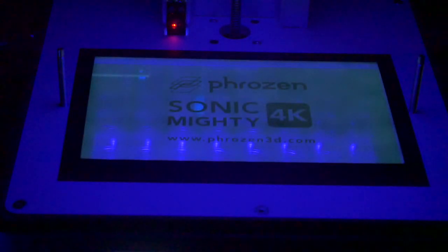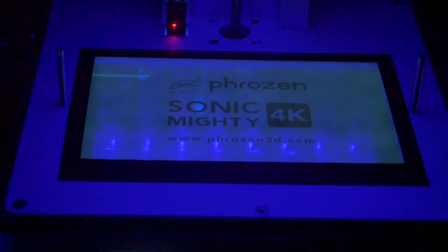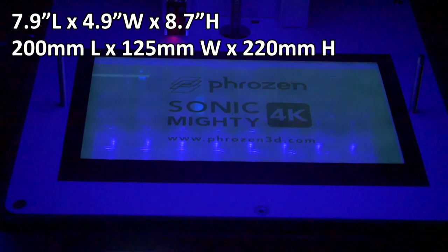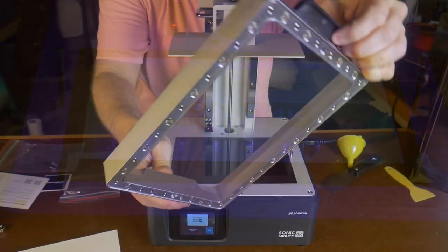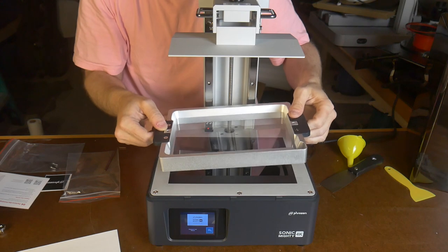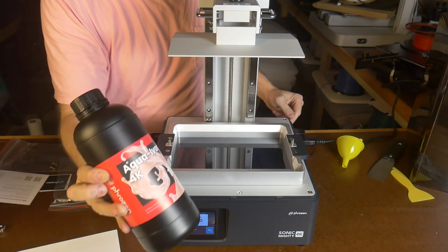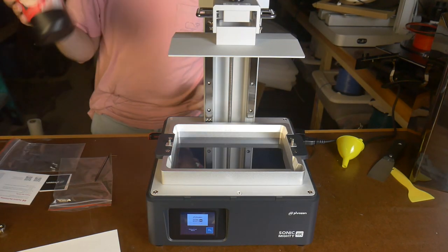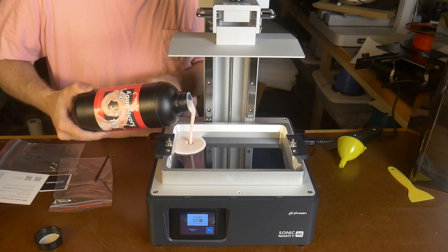The Mighty 4K sports a 9.3 inch 4K resolution monochromatic LCD screen. This gives you a build volume of 7.9 x 4.9 x 8.7 inches, or in metric that is 200 x 125 x 200 millimeters. The monochromatic screen allows for fast printing times around 2 seconds per layer. I'll also be testing out Frozen 4K resin in the aqua ivory color, and all my test prints will be using this resin.